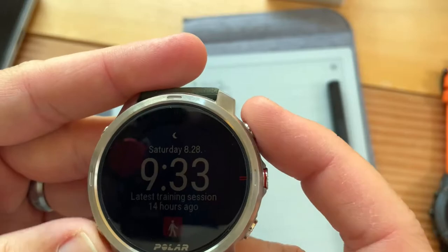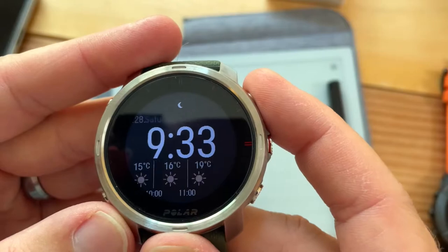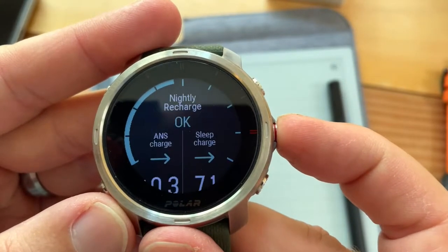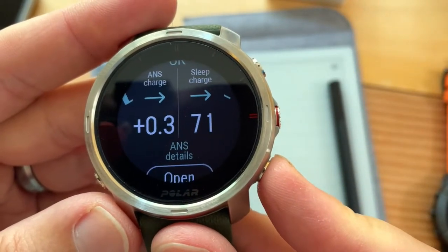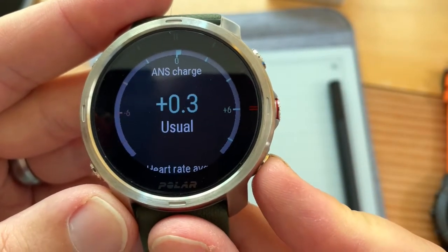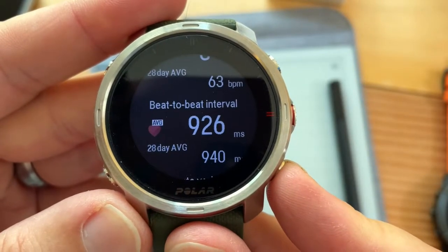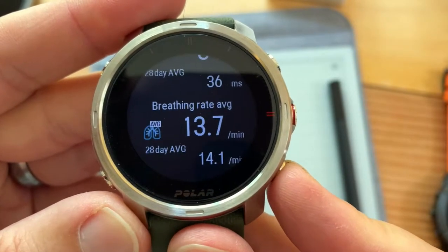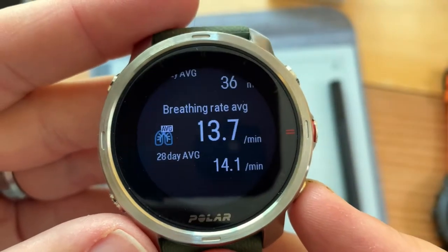Let's look at the Polar Grit X sleep data. Current heart rate — it says I'm overreaching. Nightly recharge: ANS score — not that good. Sleep charge 71. ANS details: plus 0.3, so usual. Has my heart rate, beat-to-beat interval in milliseconds, heart rate variability, and breathing rate — really good info.